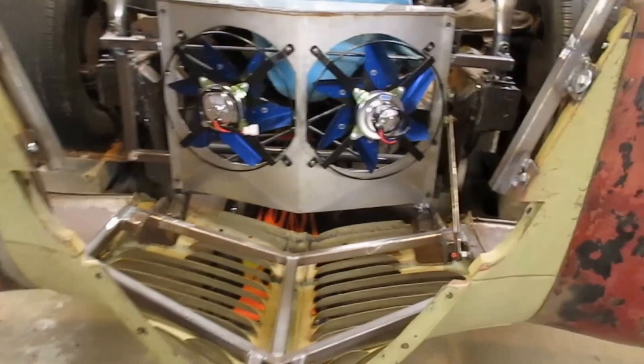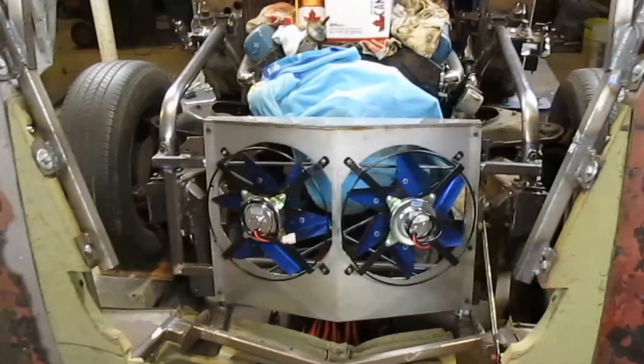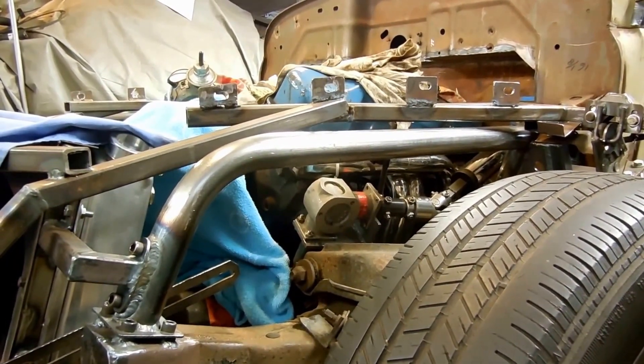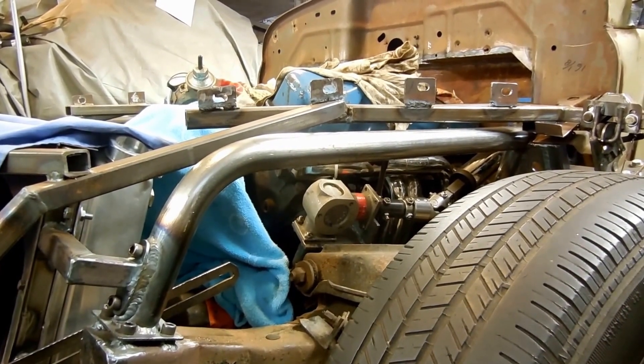It would have been nice to have the fans in the back, but then I would have ended up with the motor on top of my feet, and I can barely fit my legs in there as it is. Pretty happy with the way it's turning out. I'm in the process of trying to line up my front end and slotting out all these tabs that are sticking off the one-piece front end frame.